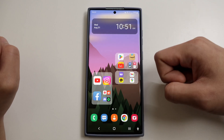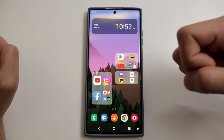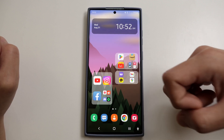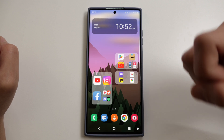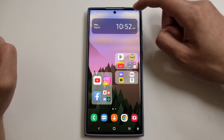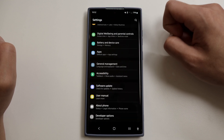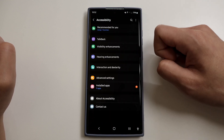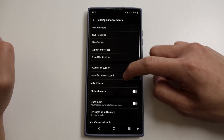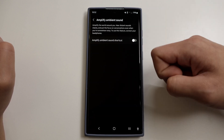The next feature is Amplify Sounds. This feature is pretty useful whenever you're wearing your buds at the gym, out for a walk, or whatever it may be — it amplifies the ambient sounds to help you hear your surroundings better. Go to Settings, Accessibility, Hearing Enhancements, and then Amplify Ambient Sounds. That's how you enable the feature.